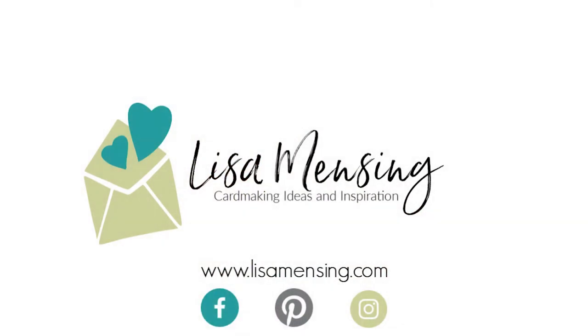I believe that's a wrap for this video. I hope you enjoyed joining me and that you were inspired to head into your crafty space and create something amazing. I do hope you'll hit the subscribe button and click the bell to be notified of new content. If you could hit that like button, that would be awesome. I encourage you to leave any comments and suggestions below, and be sure to subscribe to my website where you can find videos and blog posts in one spot. As always, you know how much I appreciate you taking your time to watch this video. Until next time, my crafty friends — keep crafting.